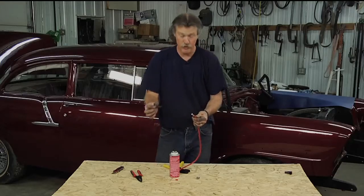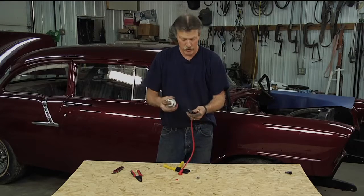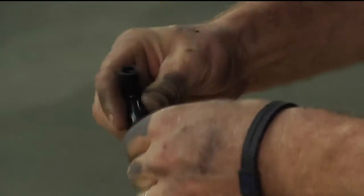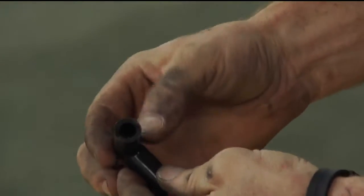Now we take the boot and spray it — I'm using electronic cleaner, but silicone spray would work, or you can use dielectric grease on the boots if you need to. We're just going to spray that a little bit to get it to slide over. Make sure the plug wire end comes all the way into the end of the boot — and I can see it in there.